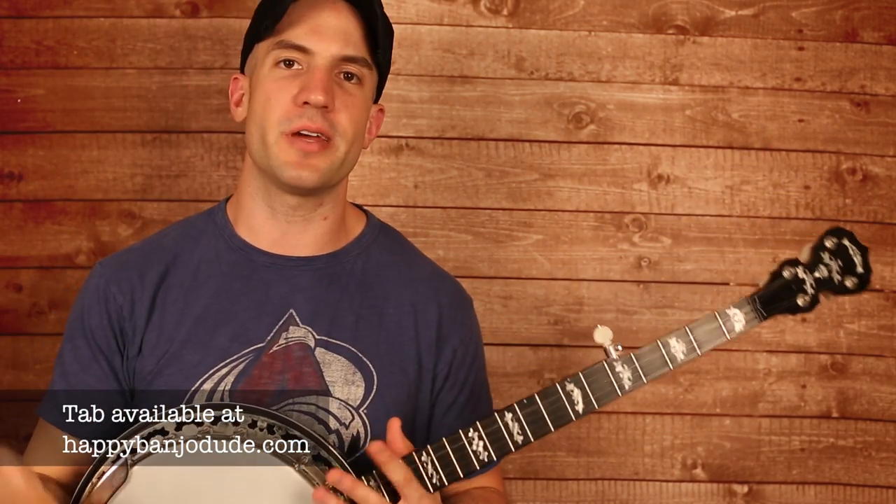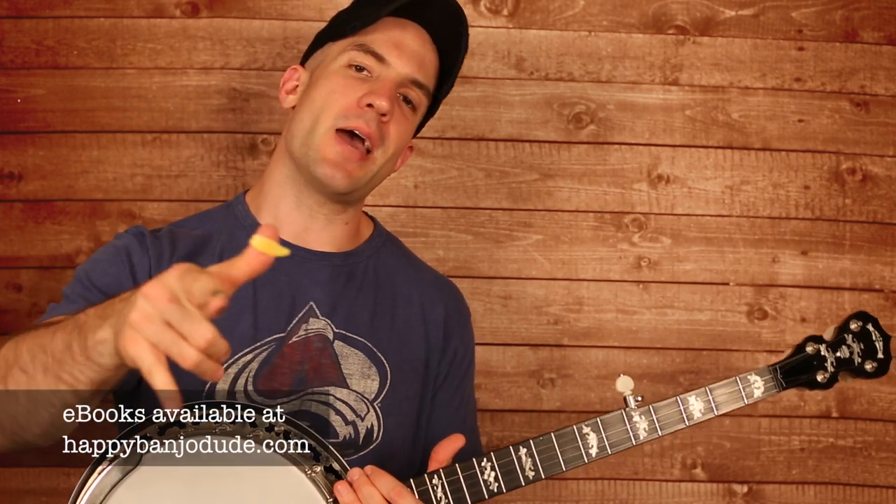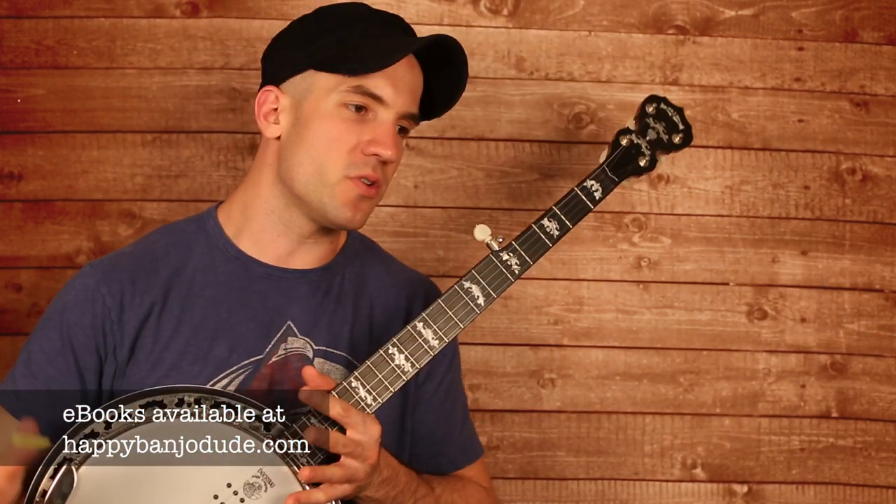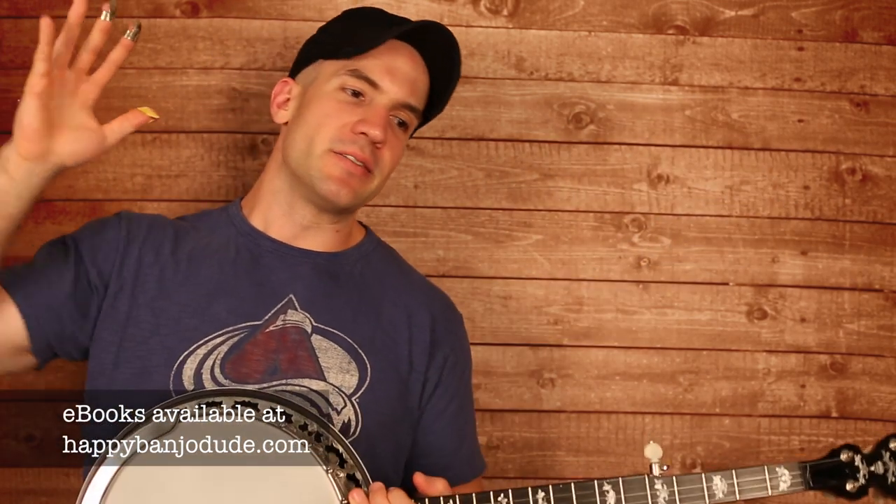If you're watching this video, you're probably a pretty good player, so be sure to check out my ebook, Happy Banjo Dude's Barn Burn Banjo Workout. Covers advanced rolls, single string style, all the scales you'll ever want to know — Scruggs style, melodic style, crazy chords — just a ton of information, even for an intermediate to advanced player. And I will definitely be back next week with Home by Edward Sharpe and the Magnetic Zeros. I will see you guys then.